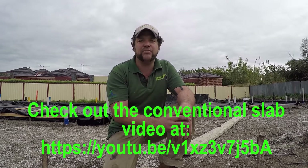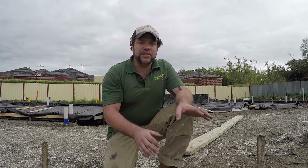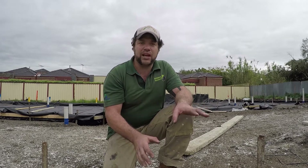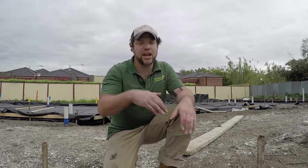So this is the difference between a waffle pod slab and a conventional slab. You'll see here that the waffle slab just sits on the ground. It's got a recess for the brickwork, and on this side I'll also be able to show you how a waffle slab sits on the ground and how it's been boarded up. So step with me and check it out.